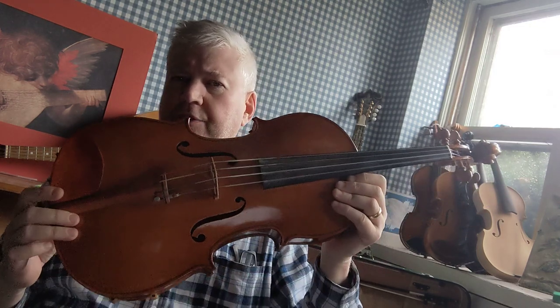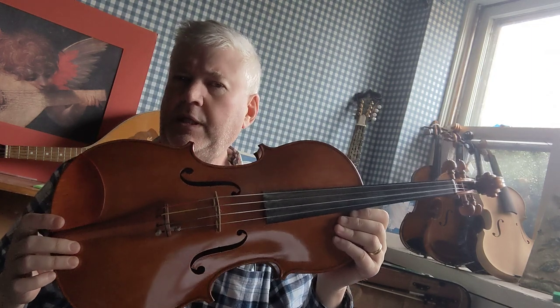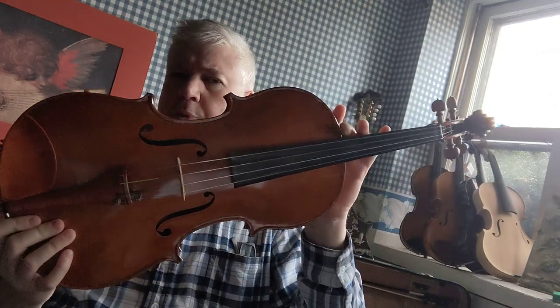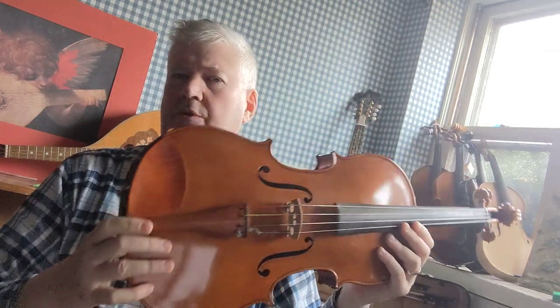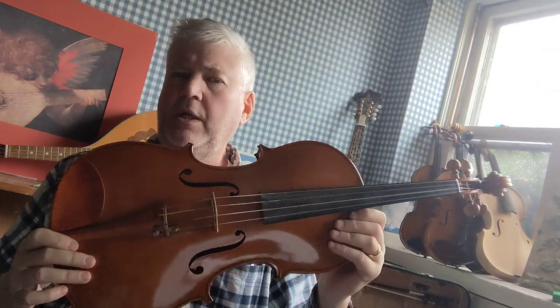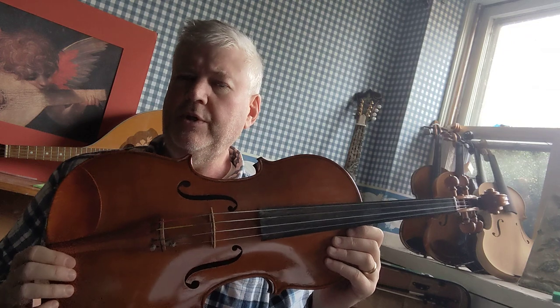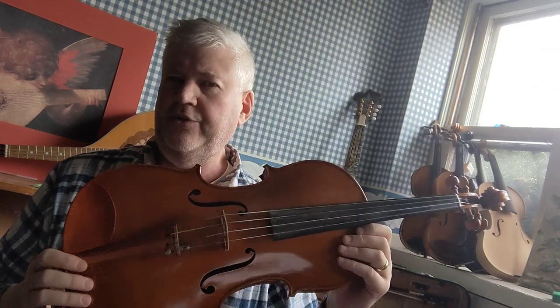The other difference between the violin and the viola is the viola tends to be a lot bigger, anywhere from 16 to 18 inches from the upper bout to the bottom of the instrument. This one, which was made by Northampton Luthier Richard Cartwright, is 18 inches.